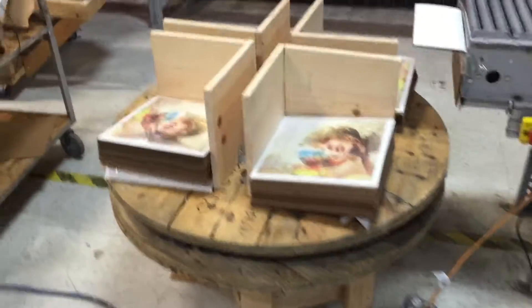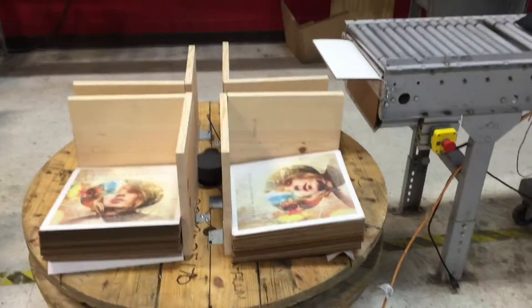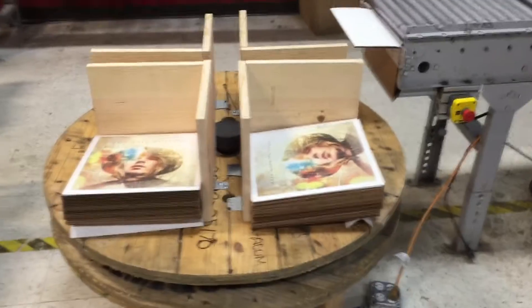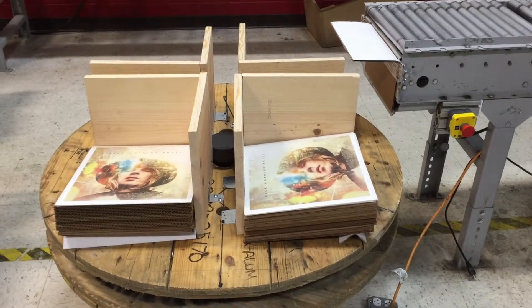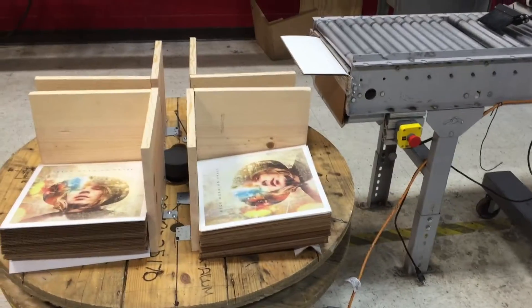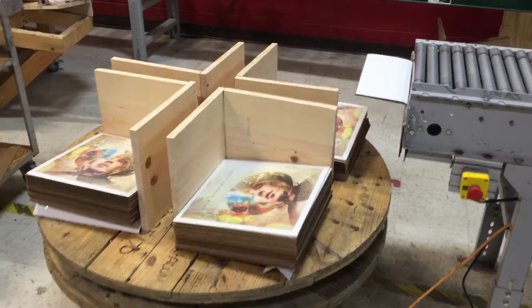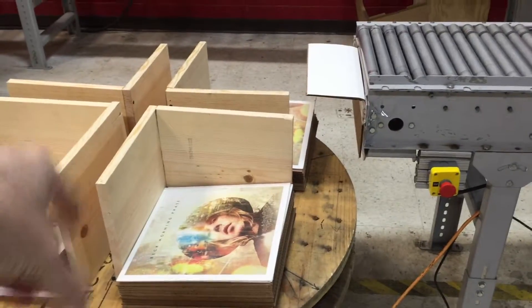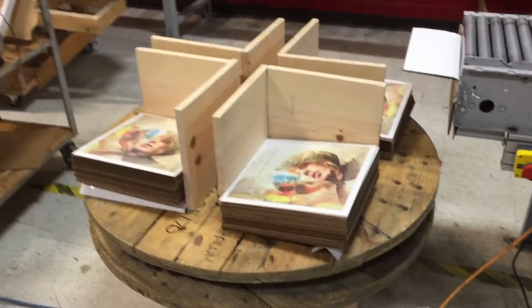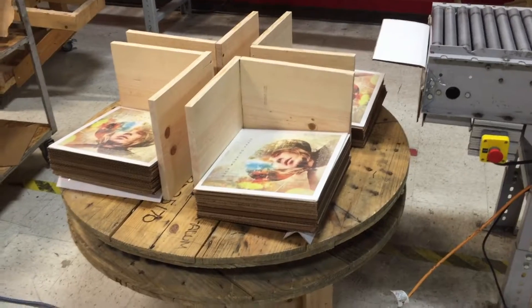Yeah, these guys put this together in just a few hours yesterday and this is going to be a very cool improvement. Obviously, we're not going to keep it made out of a spool and plywood. We'll probably have 8020 help us design one and build some automation into it — some sensors so they know when it's full. We'll probably add several more catch bins, but this is step one and it's pretty cool.